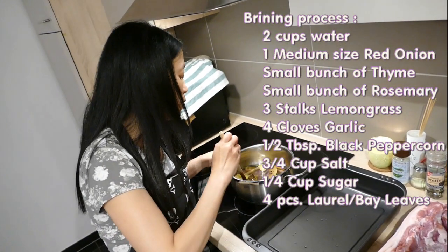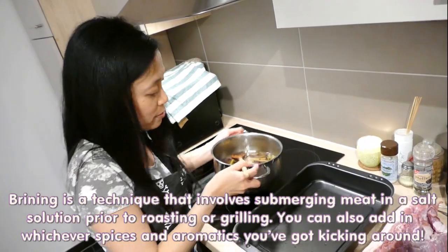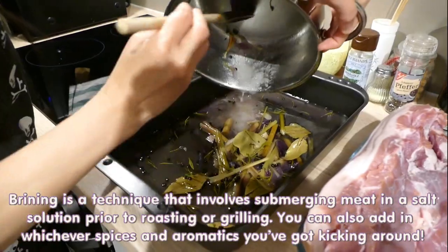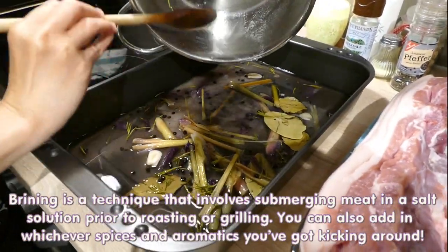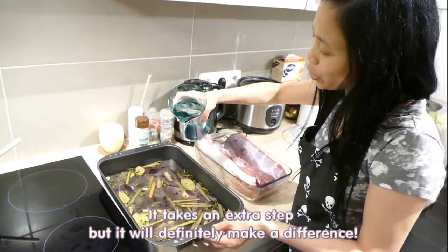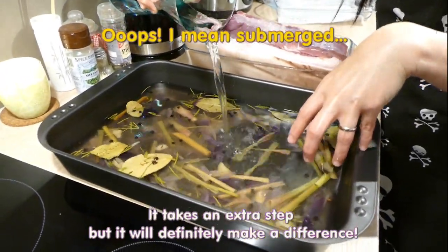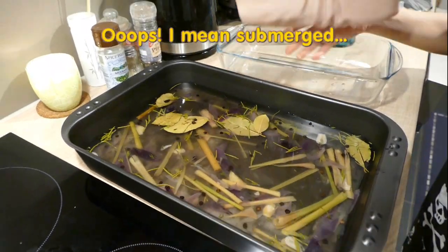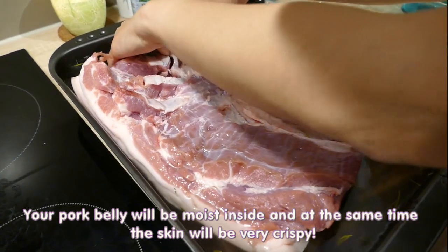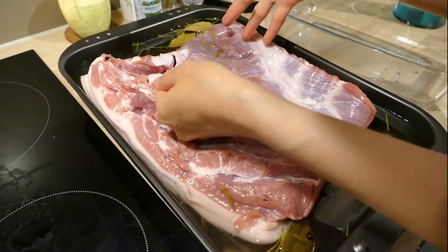After the brining mixture has been boiled and cooled down, we're gonna pour it into our pan. Then I'm gonna pour in ice-cold water into our brining mixture so that the whole meat will be totally submerged. Then let's put the meat in and put it in the fridge to chill overnight.